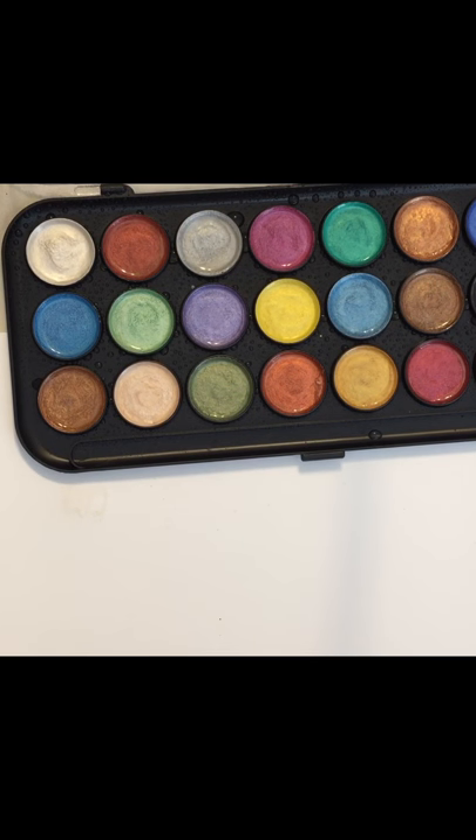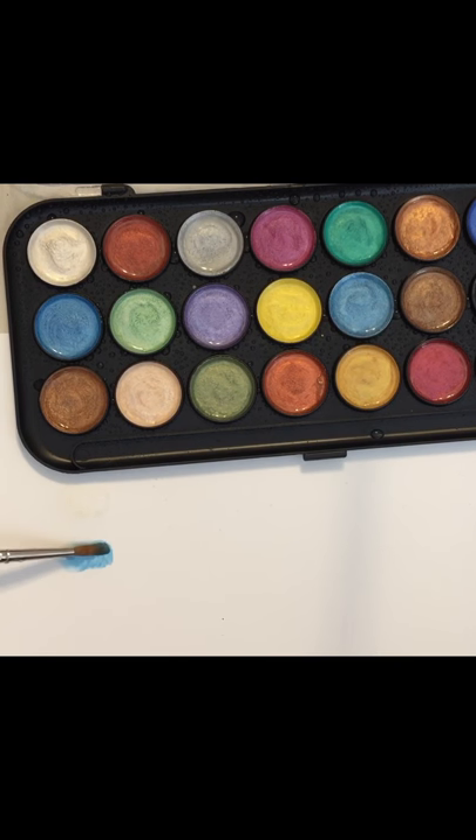So when I was doing my haul video, I forgot to say how much I paid for the Halloween paper stack. All the Halloween stuff was 50% off and then I had an extra 20% off coupon, so I ended up only paying $7.99 for that paper stack. And I just really like it.